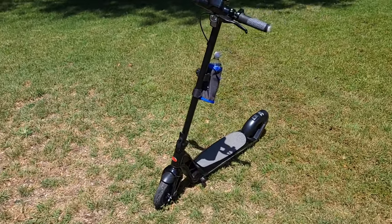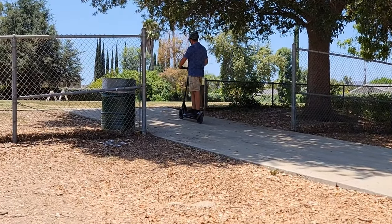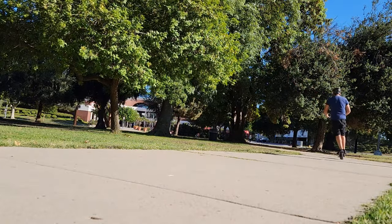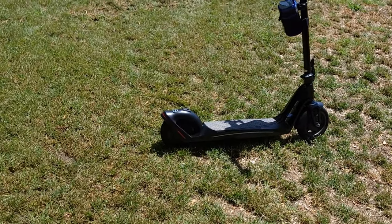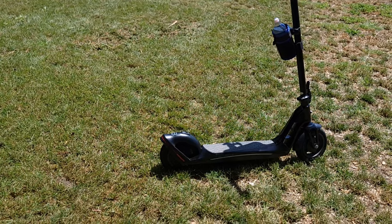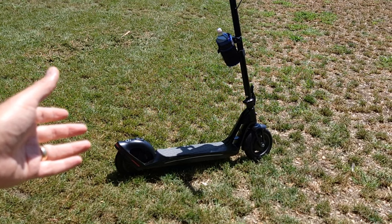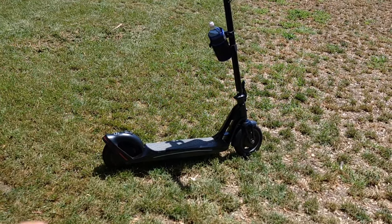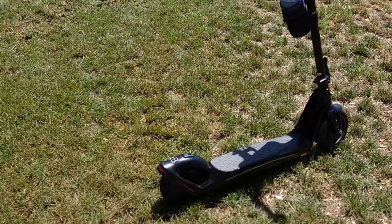If you ask whether you can climb hills, probably not — it depends on your weight. It's designed for flat surfaces. It doesn't have a big motor; it's only 300 watts continuous. They advertise 600 watts, but that's the peak — meaning fully charged, in the first mile it can pull up to 600 watts, but the continuous power is about 300 watts, which is standard for most basic scooters.